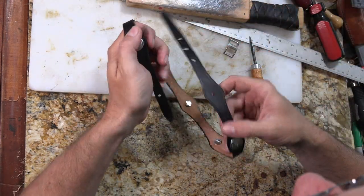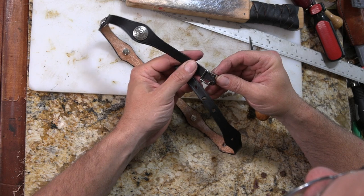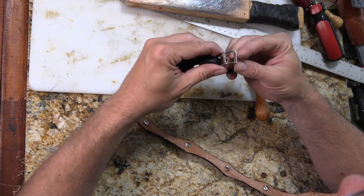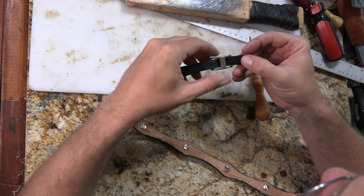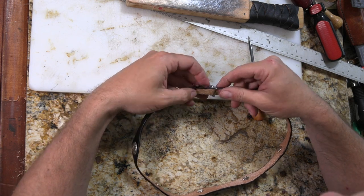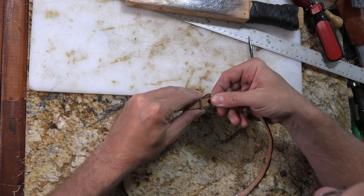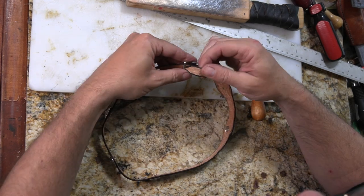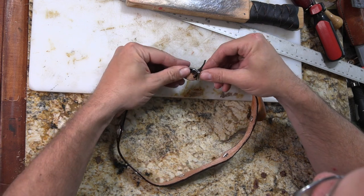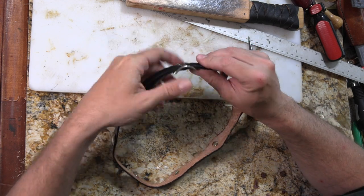I need one more concho to fill this out, then it's almost done. I'm going to go ahead and put this Conway buckle on here. Conway buckles are real simple little things — they're just a spike in the center of a buckle. I'll pop it through like that, and this side is going to go through like this, until it pops onto that spike in the center.